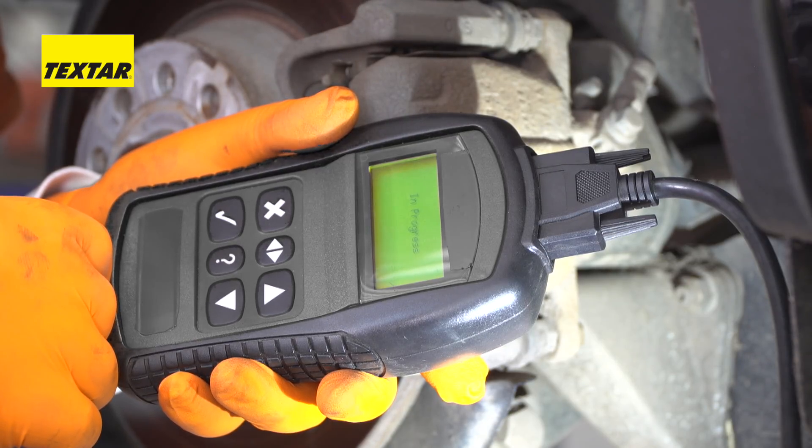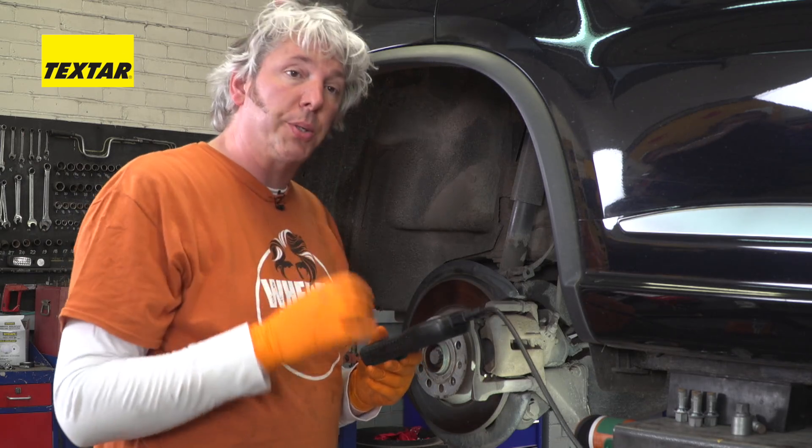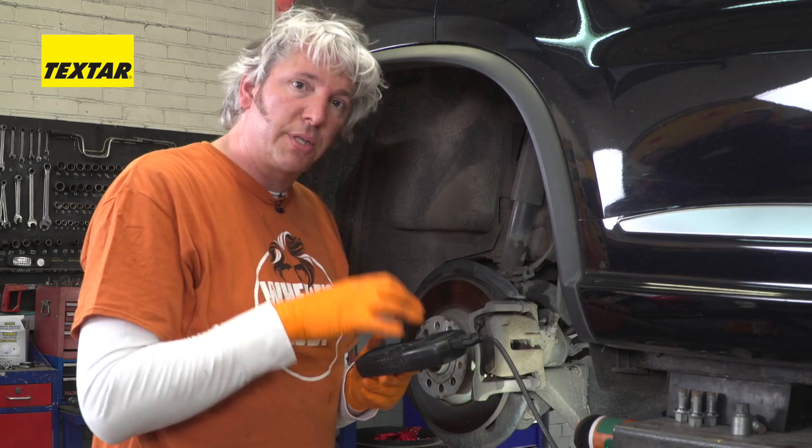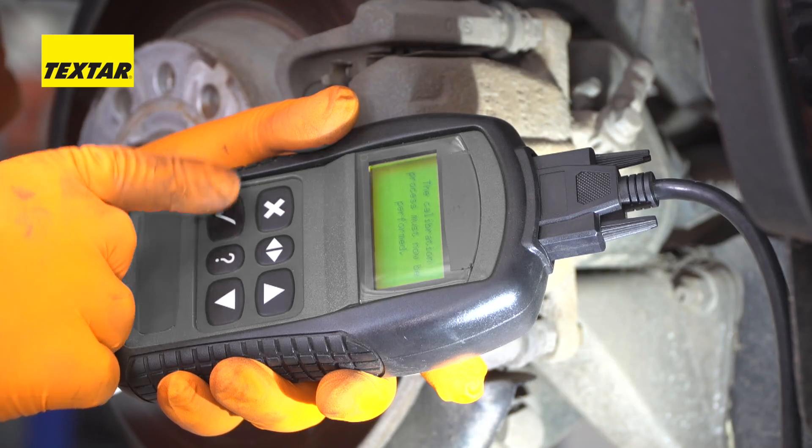You can hear they're now up to tension. Now, this last part of the process is absolutely vital and you certainly can't do it while fiddling the system — you have to use an EPB service tool, and that is to calibrate both calipers.